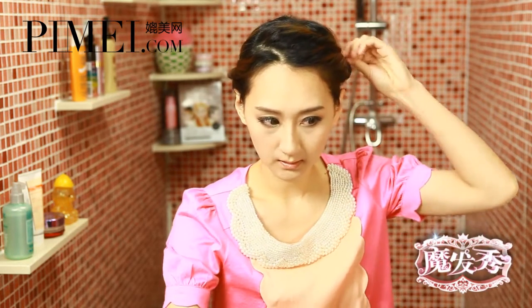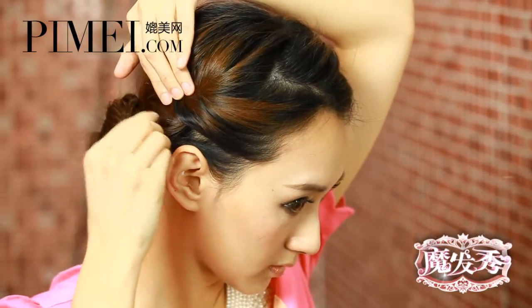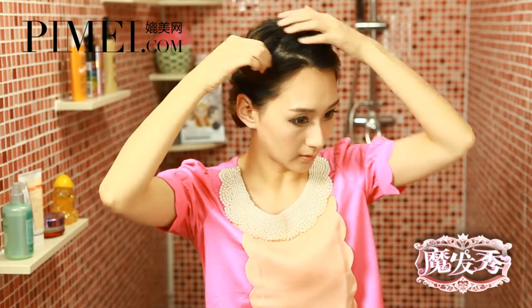然後往裡面插就行了。綁好之後再正面調整一下，像有掉出來的地方可以用U型夾固定一下。再把頭頂的頭髮拉鬆一點，調整一下蓬鬆度，這個髮型就完成了。